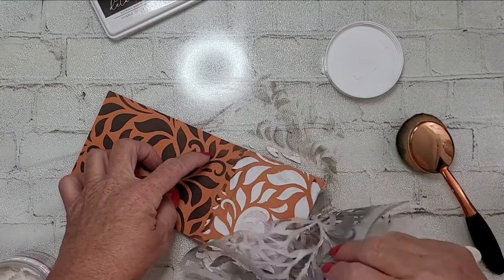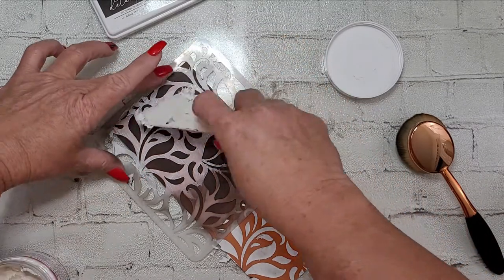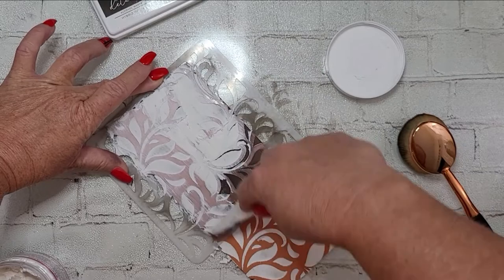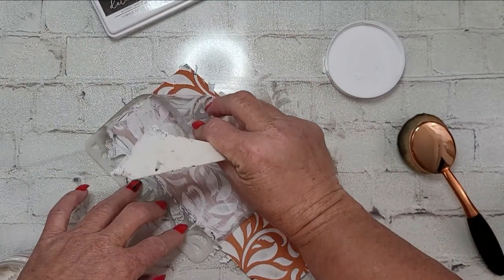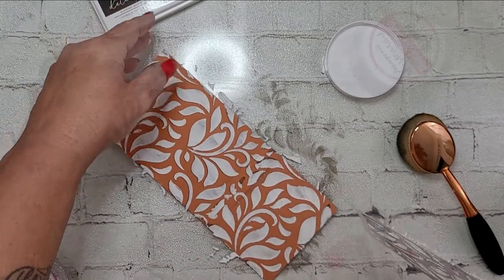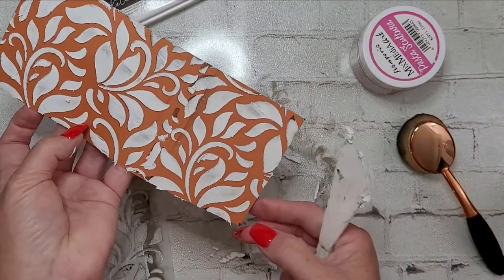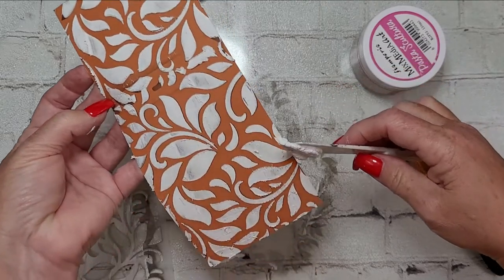Once I did my ink blending, I pulled out my Pasta Scultura modeling paste from Stamperea and put that through the stencil. I love the texture it gives — it's a modeling paste with actual fibers in it. It dries hard and it dries fast, so as soon as you're done you want to get it in water right away and wash your tools off with soap and water. The inconsistencies in how I laid down the paste, the ink blending, and that seam all add to kind of an elegant grungy factor, which I really like for Halloween.